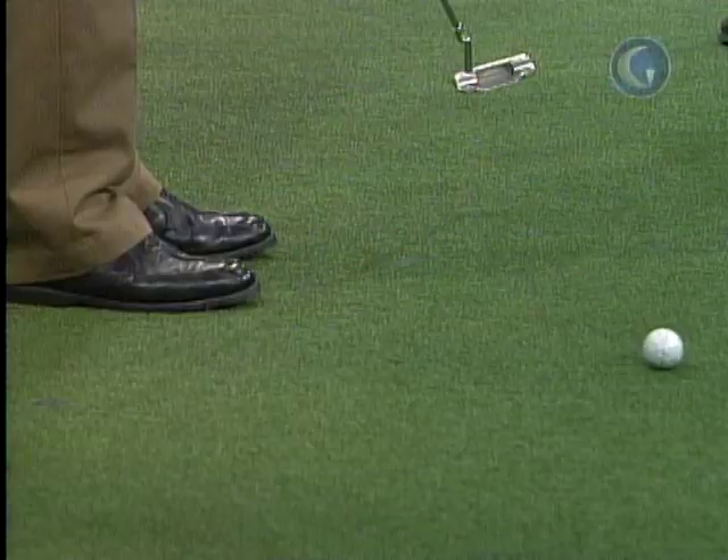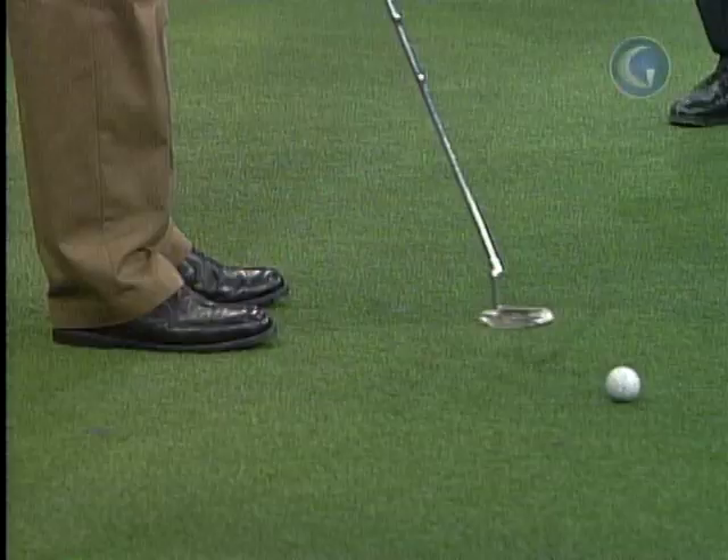That wasn't how I was taught and it's not really where I go when I teach people. When I'm looking for the head swinging on this curve, I'm also looking at what the face does. I believe you're going to be most efficient if the face swings along that curve where it stays at 90 degrees to the curve. People say 'swing it open, close the gate' — but it doesn't really work like that because the heel swings; a door has one hinge, whereas my whole putter face is swinging along that curve.